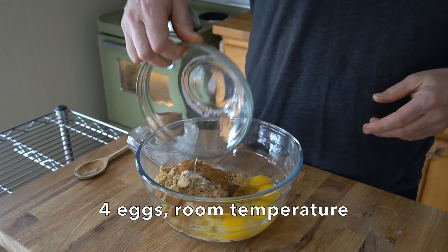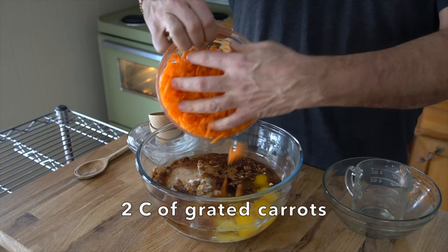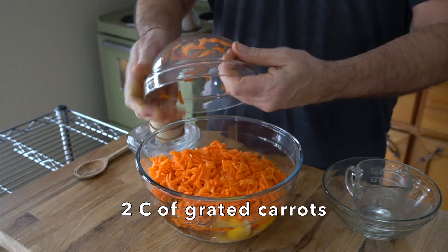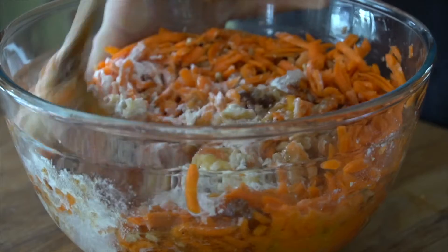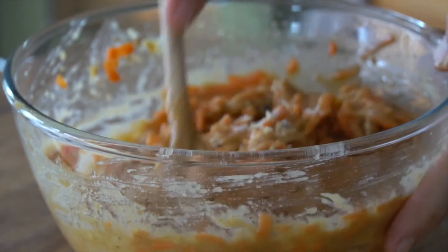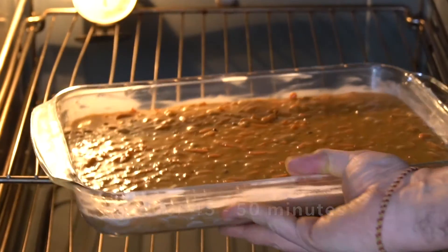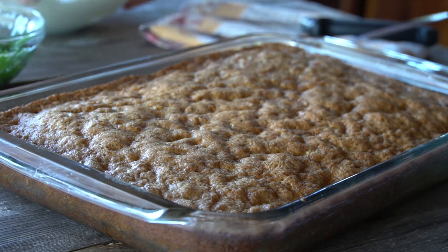We're adding four eggs at room temperature, one cup of vegetable oil, two to three cups of grated carrots, and then half a cup of chopped walnuts. Now we grab a big spoon and stir this one-bowl wonder of a cake, making sure everything is well combined before we transfer it into our baking dish. Transfer the carrot cake to the oven and bake for somewhere between 45 and 50 minutes. Insert a cake tester to make sure the centre is completely done. Cake comes out of the oven and we let it cool completely.